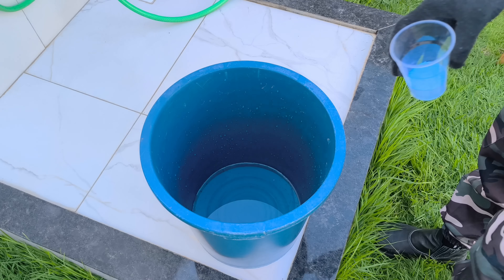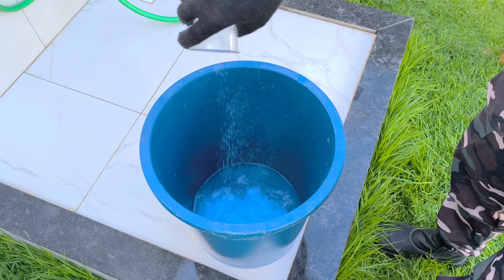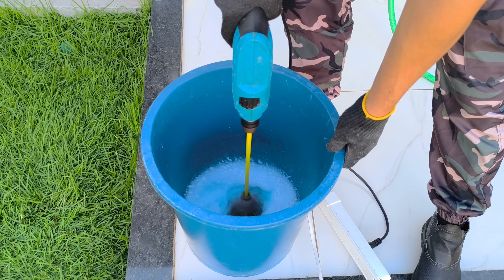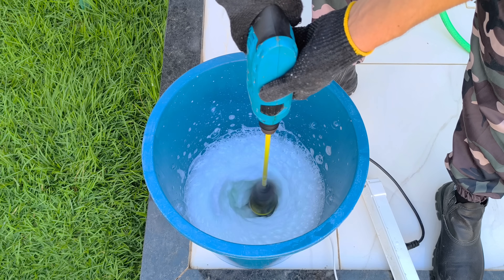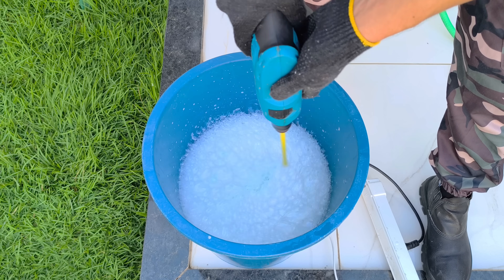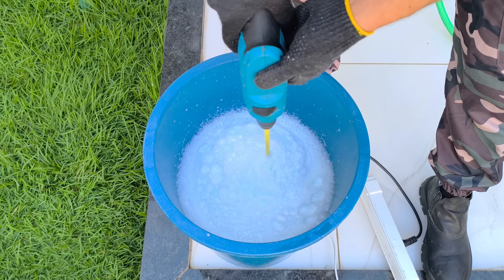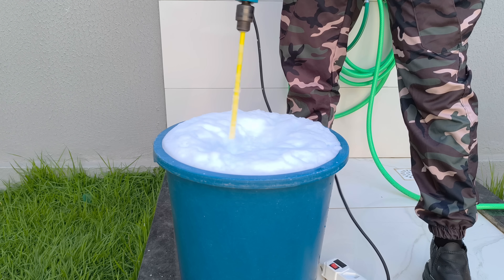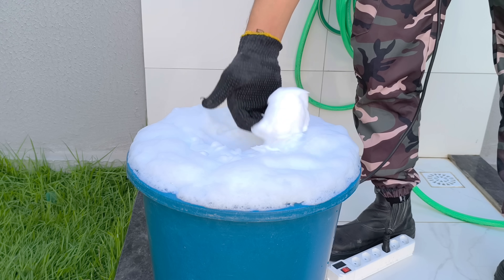Now let's begin the most intriguing part of the process — creating a mixture that will completely change the behavior of our project. In a 30-liter bucket, I add two liters of clean water, then add the powdered soap set aside at the beginning. Now comes the adapted mixer. Observe the high mechanical agitation: the intense movement causes the surfactant molecules in the soap to reduce the surface tension of the water. This generates micelles — small molecular structures that trap air — forming a dense and stable foam. This principle is used in industrial cleaning, chemical foams, insulating materials, and even lightweight construction.